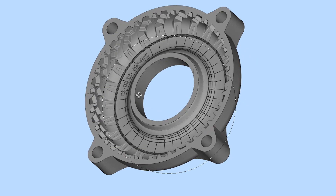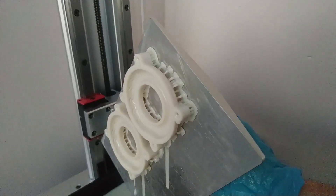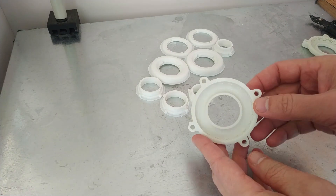Hi everyone. There are many different ways and instructions on how to make tires on the internet. Today I will create tires with a tread pattern of varying complexity using the open method.